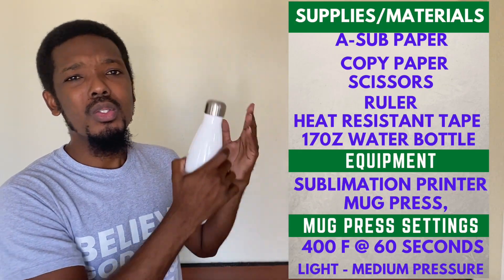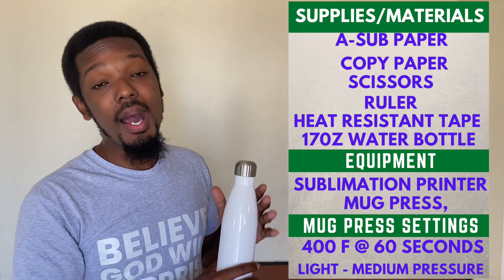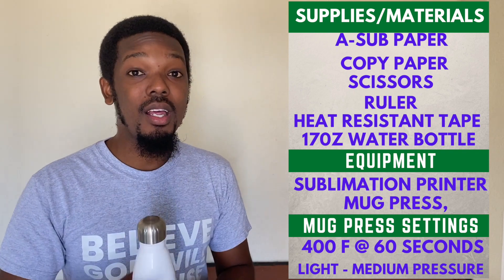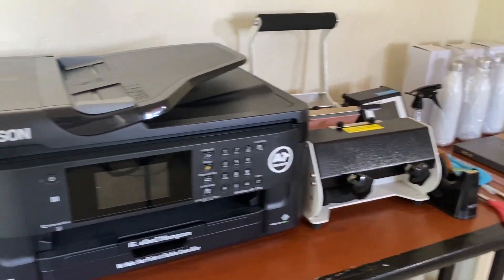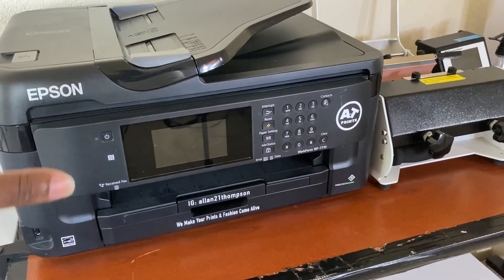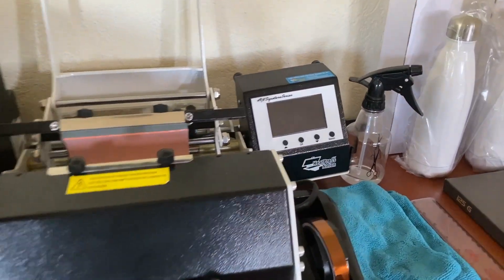Before we get started I'm going to step aside and put all the equipment, supplies, and tools I'll be using in this tutorial video on the screen. You can pause the video, take a screenshot, or take notes. I'll be using my Epson Workforce 4710 printer, which has been converted into a sublimation printer.